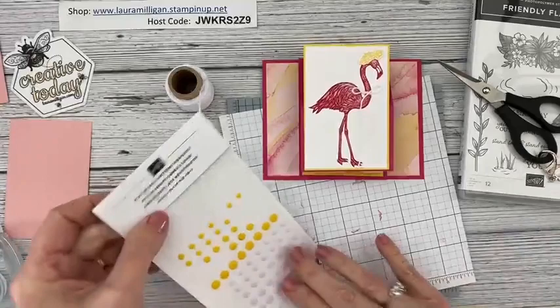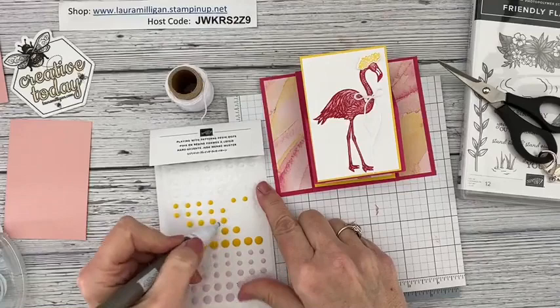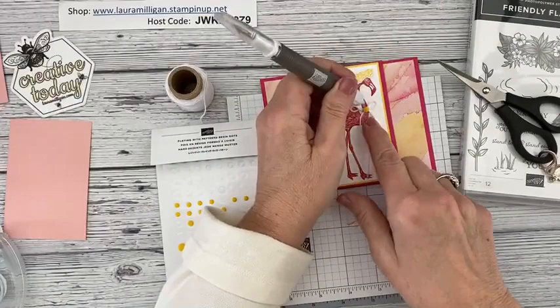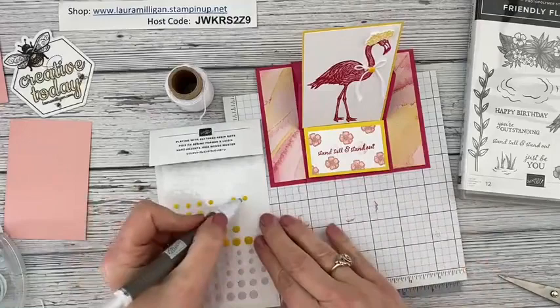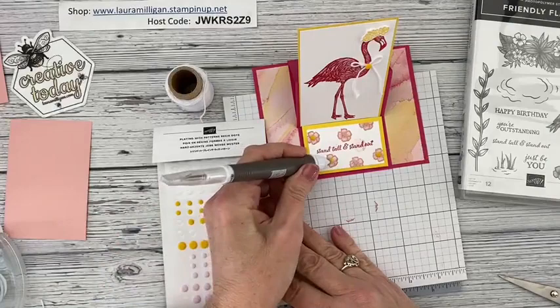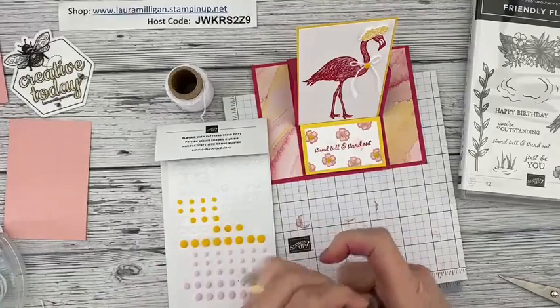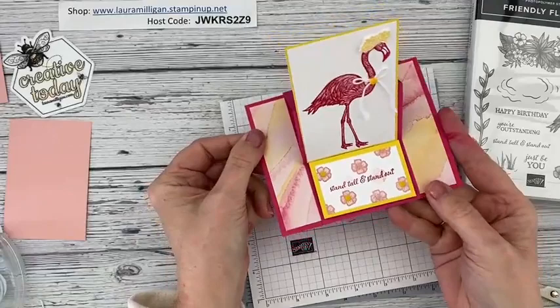I have the Playing with Patterns resin dots — they come in three sizes: small, medium, and large. I'm going to take one of the medium ones and put it right there on her fancy little necklace. Then I'll scatter a few more of these onto the flowers I stamped — it just pulls in more of that yellow color. So there is my easel card — isn't she funny? She's just a fancy, funny flamingo, but I think she's pretty cute.